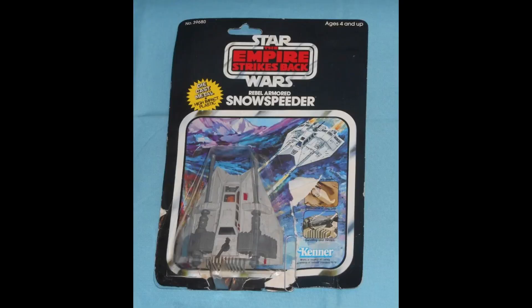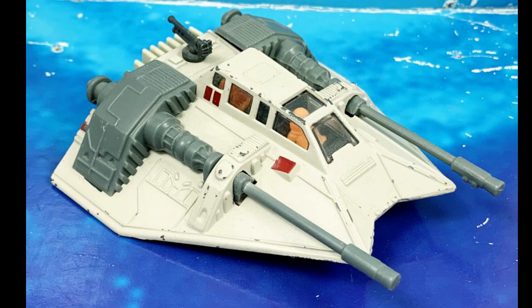One ship I really loved was the Snow Speeder. I remember going to Zayres and buying the one for the figures on my birthday — I loved how the lights glowed. But this is the die cast we're talking about, so let's take a look. Here it is: the die cast Snow Speeder. Man, that looks warm and cozy on the inside.